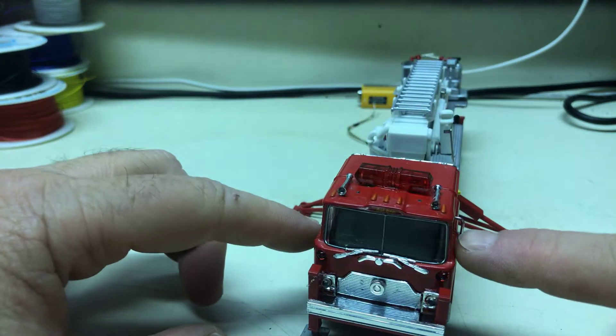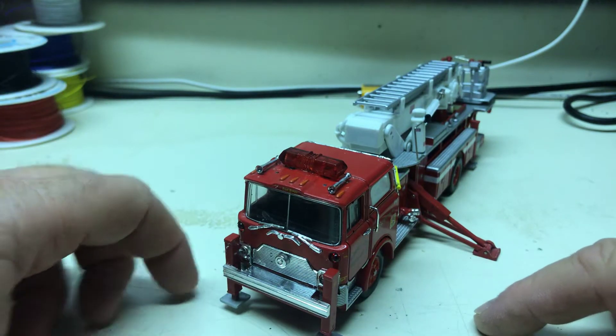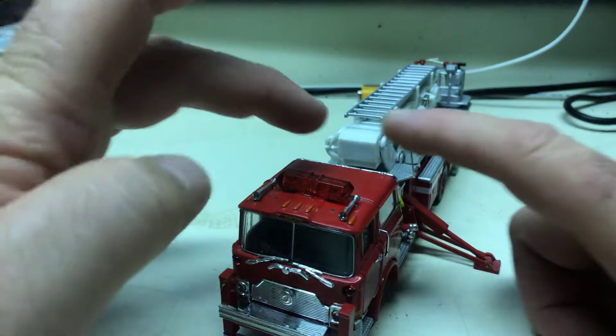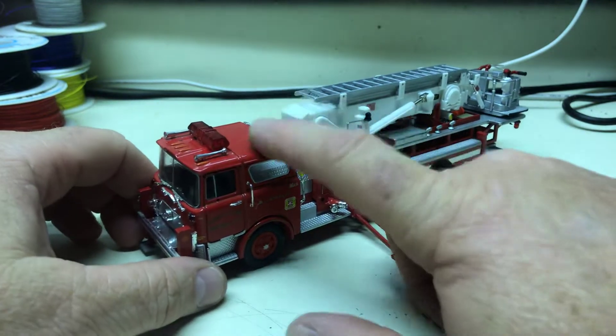It was missing the mirrors when I got it, so I don't know if you have those or if they were maybe even gone before you received the truck. But the mirrors were missing; everything else — the rail on the back, the air horns, all the other stuff — was there.